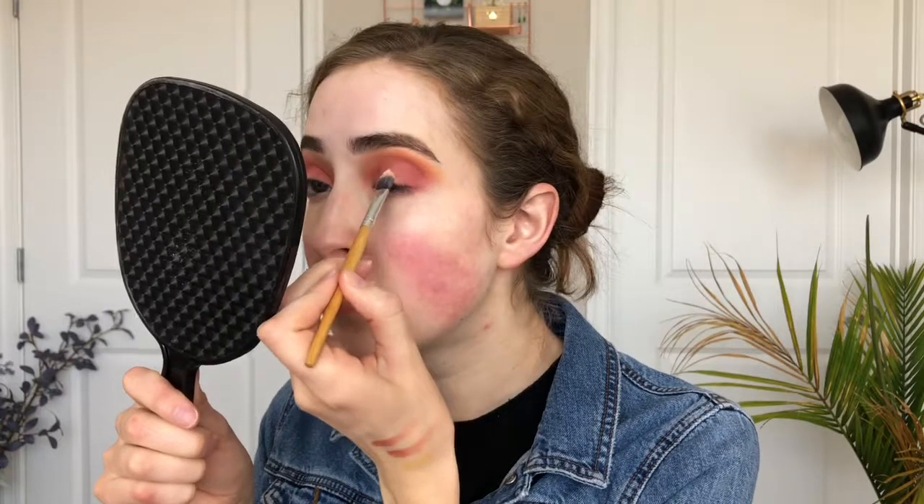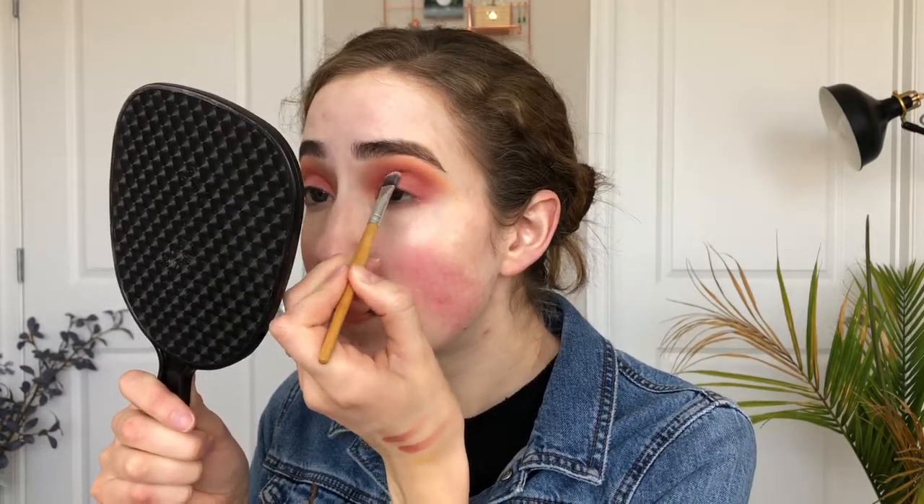I took a clean blending brush and went back in with the color Rush, applying it on the inner outer edge of that pink as well as the outer outer edge of the pink. I am now going to be cutting my crease, but I'm just doing the inner part of my lid. Taking my small blending brush again, I'll be going into a darker shade in my Huda Beauty Mauve Obsessions palette and taking this shade on both sides of my cut crease.